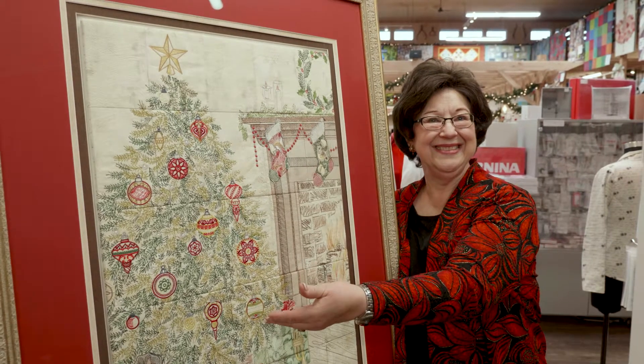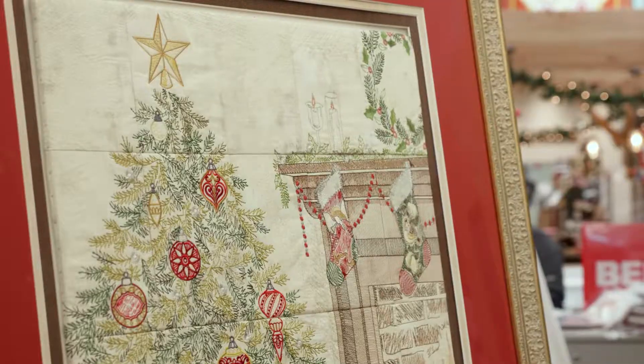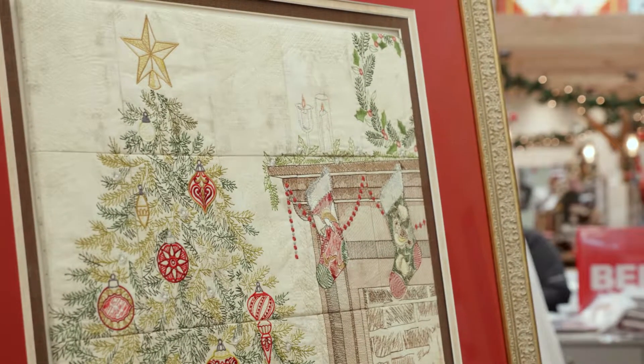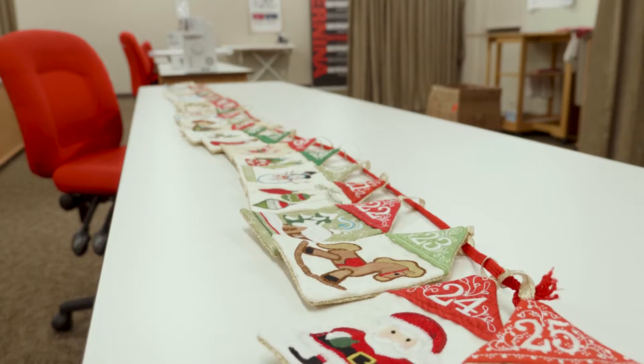Hi, I am Linda. This is my quilting bee show-and-tell. Bernina came out with a 700, so I did this framed Christmas scene and an advent calendar with little pockets in the back, and I'm making five sets for my five children so that they can put that on their tree.